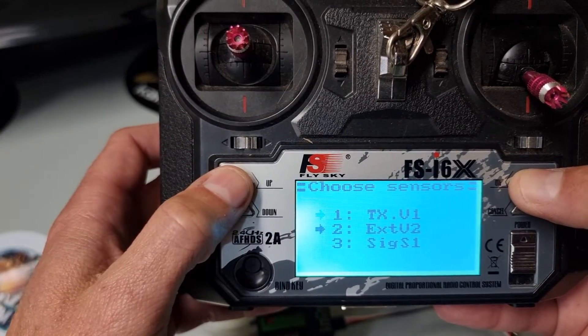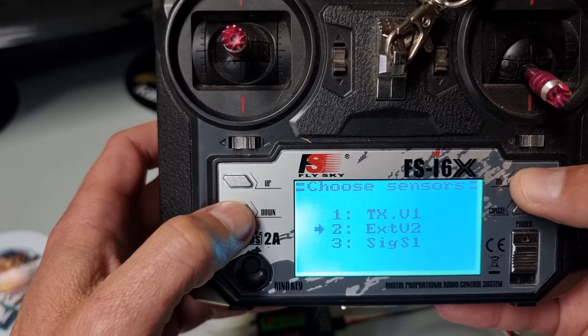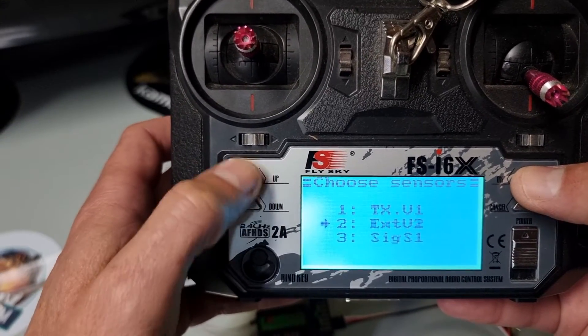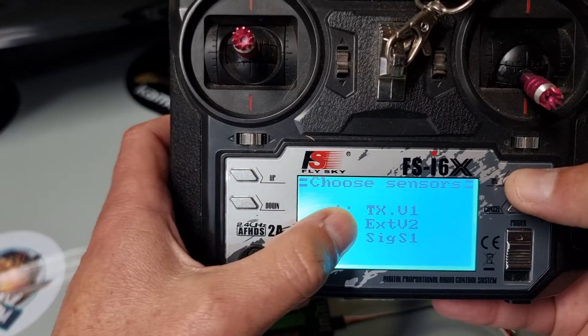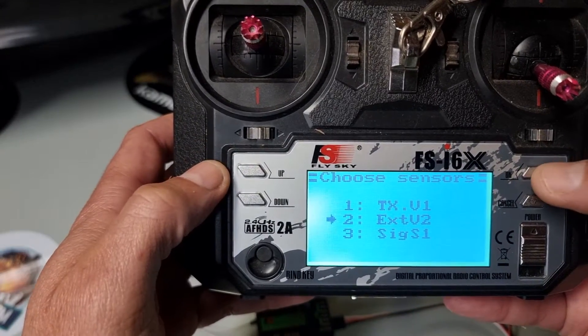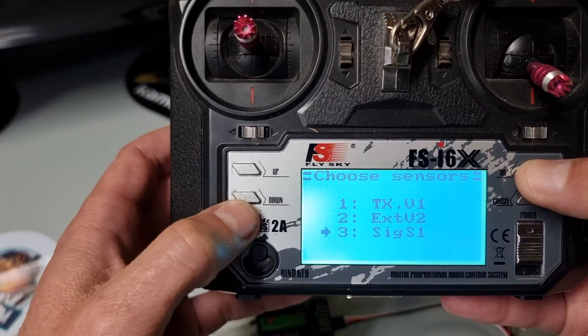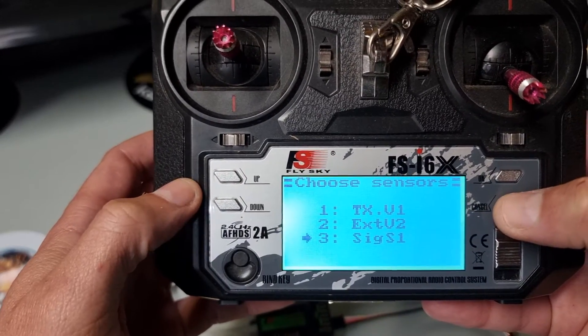I've got TXV1 there, which is the pen lights in the back, and EXT is the external voltage sensor. You can change it there — we want to choose EXT, which is the external sensor, and we want to see our signal icon on the home screen, so we'll choose that one. Then hold cancel.